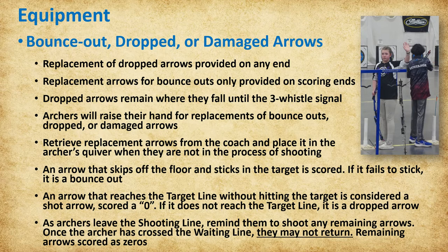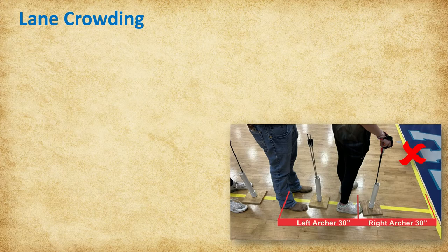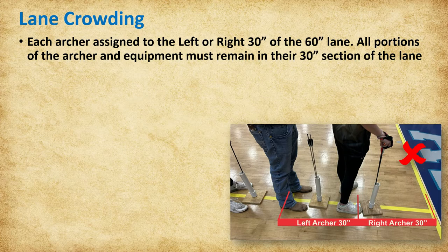An arrow that skips off the floor and sticks in the target is scored where it sticks. If it fails to stick, it is treated as a bounce out and may be shot over. An arrow that reaches the target line without hitting the target is considered a shot arrow, scored a zero. If it does not reach the target line, it is a dropped arrow. Keep an eye on the quivers as archers leave the shooting line, reminding them to shoot any arrows accidentally left behind. Once the archer has crossed the waiting line, they may not return to the shooting line and the remaining arrows will be scored as zeros. Each lane is 60 inches or 5 feet wide, with each archer entitled to 30 inches. All portions of the archer's body and equipment must remain in their 30-inch section throughout the shooting process.